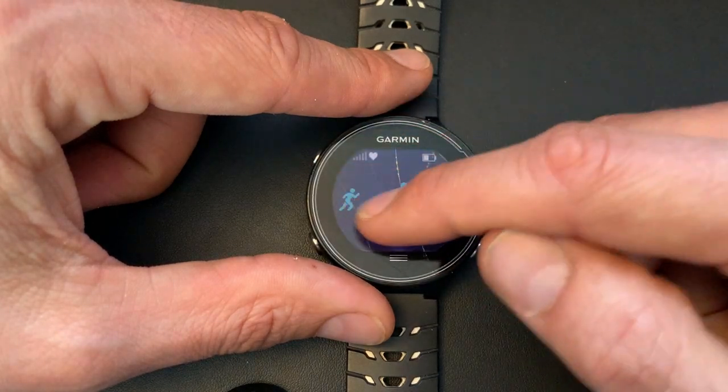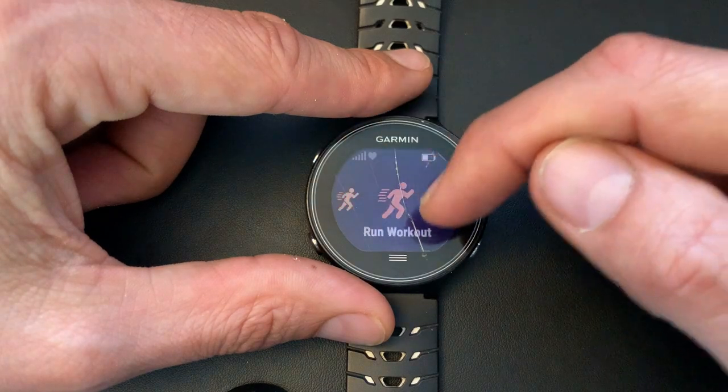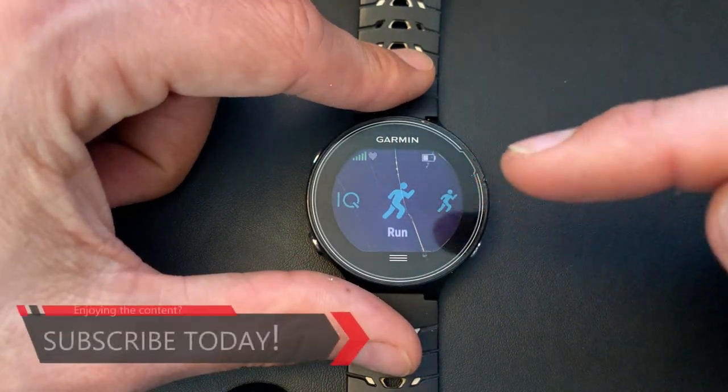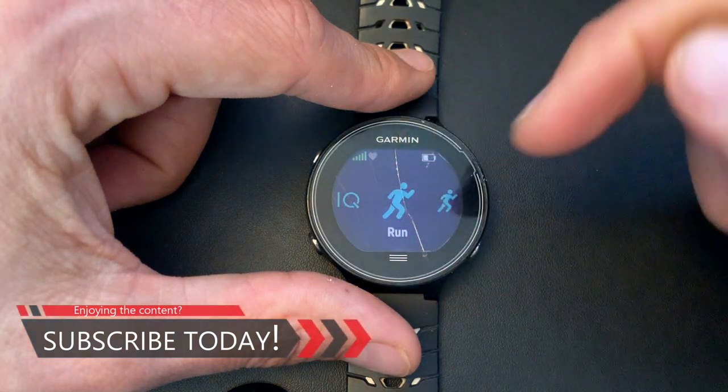So here we have my different profiles — you can see run, run pure, race, workout, indoor, bike, etc. We'll go through some of them, not all of them. Let's start with my basic screen. I have a cracked screen by the way, you can see that, but it works.